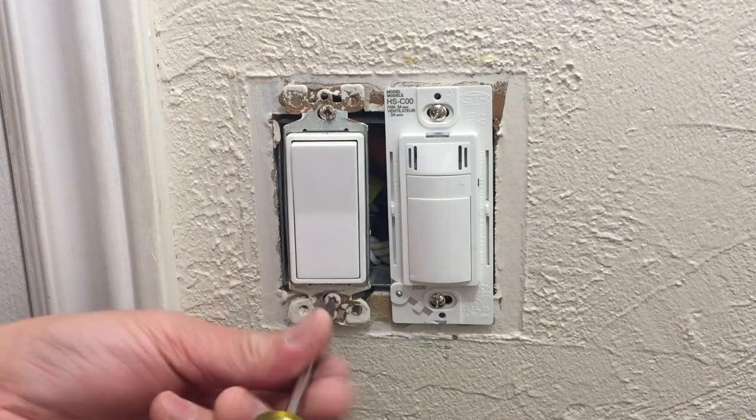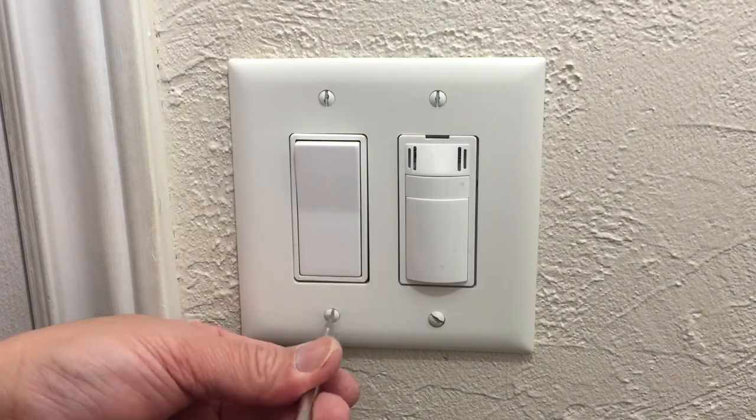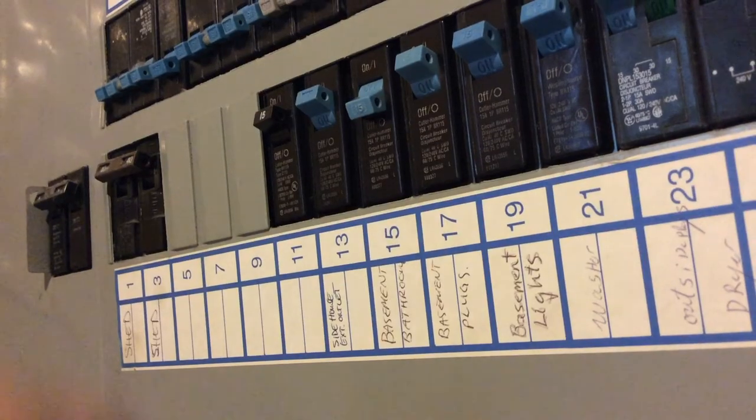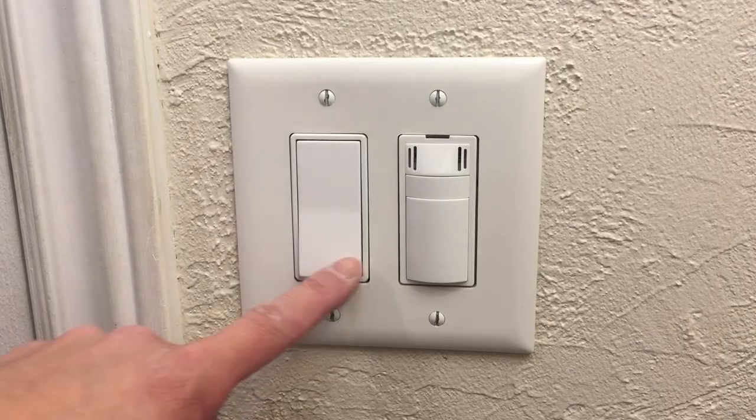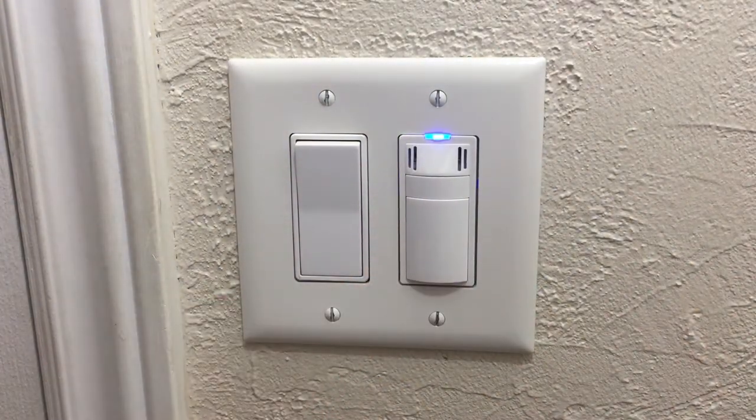Now that I've removed all labels, checked that my connections are tight, and carefully pushed the wires back in, I'm screwing the fan and light switches into the box. Last is screwing the wall plate back on. Back to the circuit panel — turn the power on and you're done. If you liked this video, please share it, hit the like and subscribe buttons. Thanks for watching and we'll see you down the road.